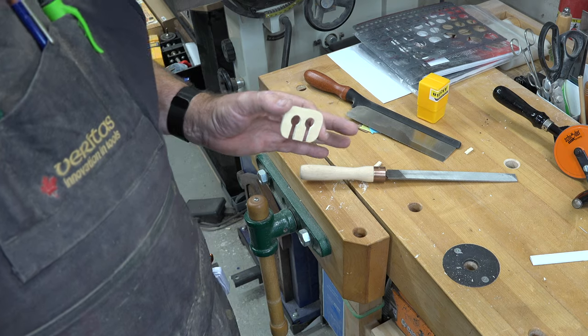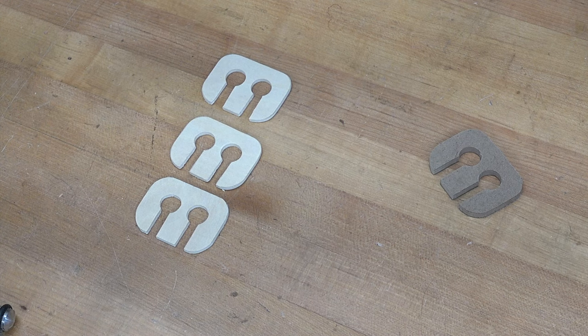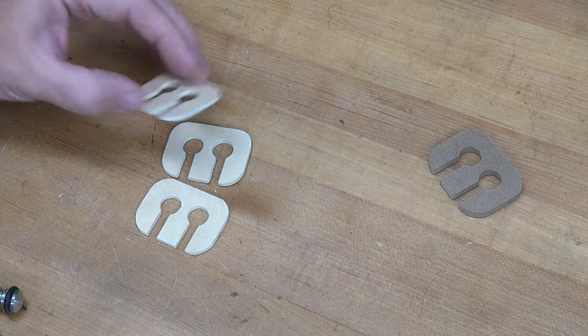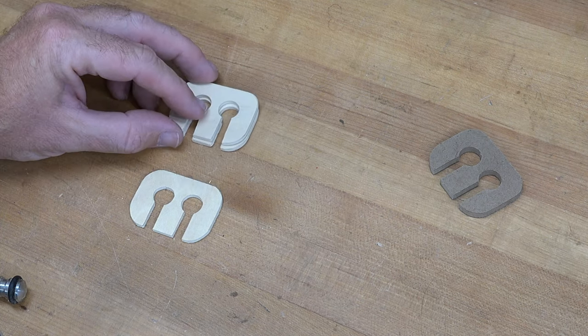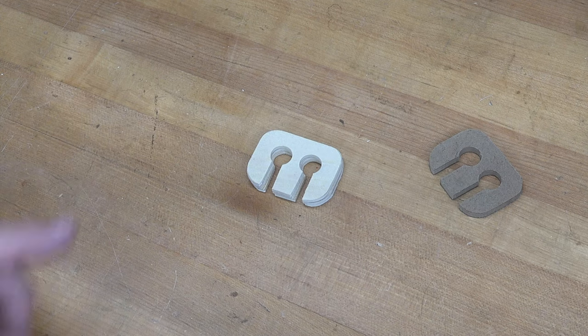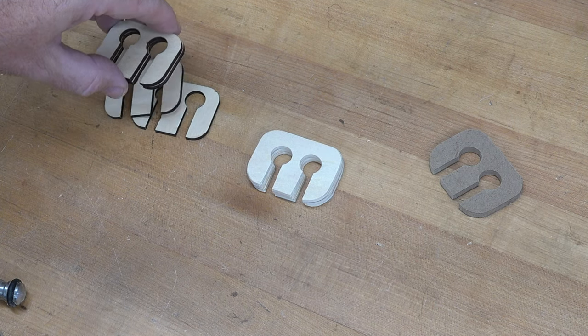Let's compare the three so far. Can you tell the difference in how they were made by how they look? Probably not — I can't even tell. This one was hand tools, this one the band saw, this one the scroll saw — all three look and function exactly the same. But regardless of what method you use, I said I was going to give you a fourth, and the fourth is by far one of my favorites: laser cutting. It is super quick and you can make a kajillion of these at one time.